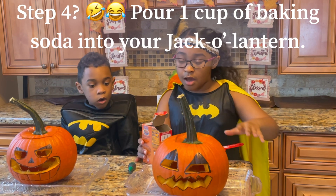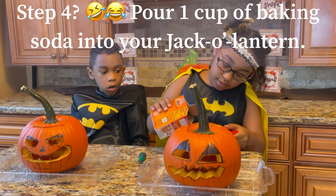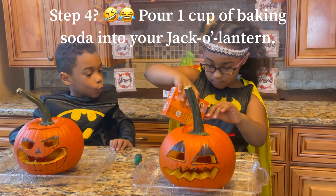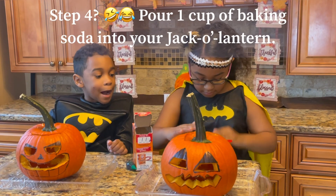Step three: pour one cup of baking soda into your jack-o'-lantern. Whoa! That's like a whole snow mountain!